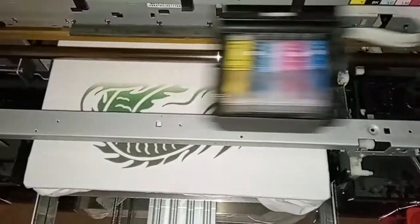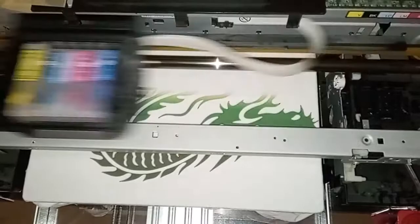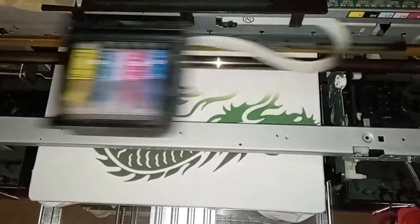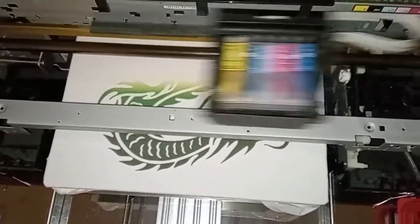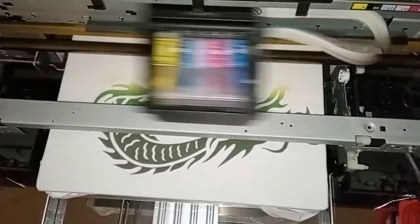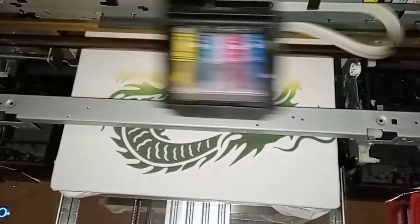I managed to get the color issue sorted the other day, down to PrintFab just being a bit unsuitable - that's probably the kindest thing to say about it. The first test with PrintFab was just jerking it about and bashing and making a right racket. Now you can see it's doing it much more carefully. The mode I've got it in here is actually double the resolution of the picture, but I knew that wouldn't matter - I wanted it to lay down a bit more ink.